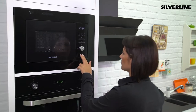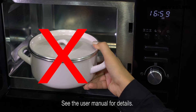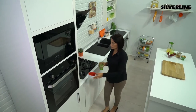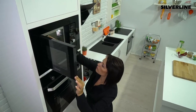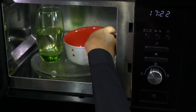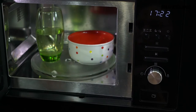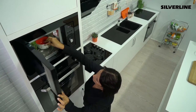Use microwave-safe containers. Do not use metal containers, wooden containers, aluminium trays, or non-heat-resistant plastic or paper containers. To determine if a container is microwavable, fill a container which you know is microwavable with 250ml of water and place it on the glass tray. Next to it, place the container that you are uncertain about. Run the product for one minute. If the empty container is warm, it is not microwave compatible.